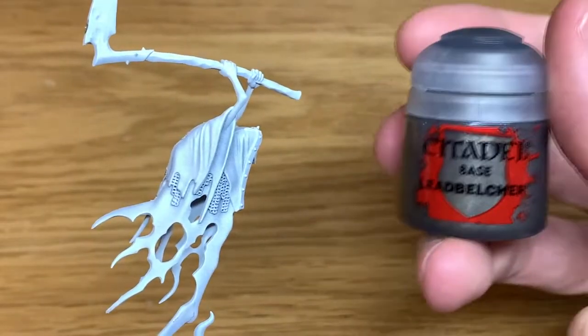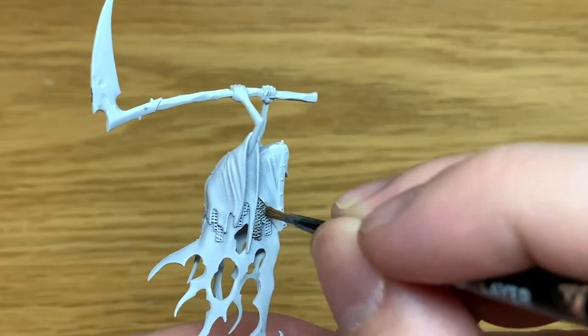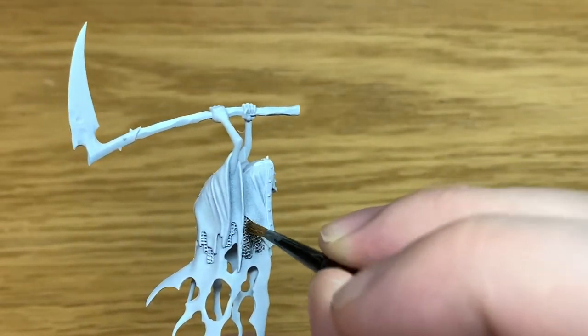Hi, it's Rob from The Brush and Bulcombe. Today I'm going to be doing a tutorial on how to paint a Nighthorns Grim Ghast Reaper. The first colour we're going to use is Citadel Leadbelcher. I'm going to use this to do the blade of the scythe and also the chainmail which is coming out from underneath his robes.